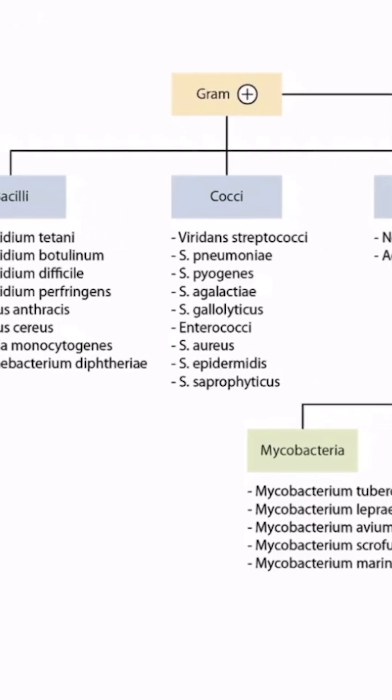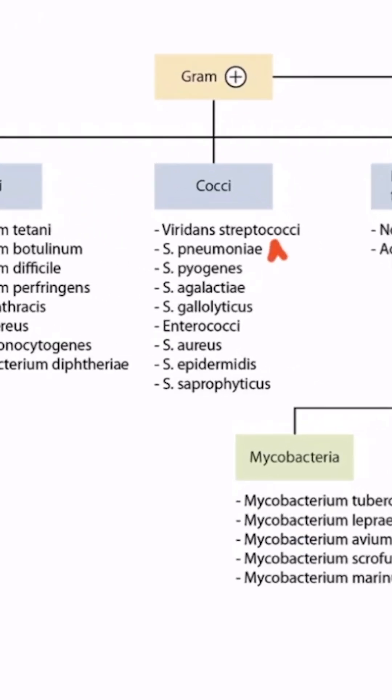In this section, we'll be discussing Streptococcus pneumoniae, which you can see on our overview figure right here.